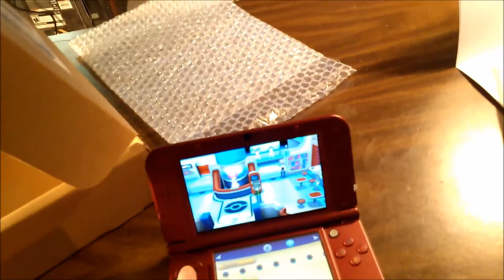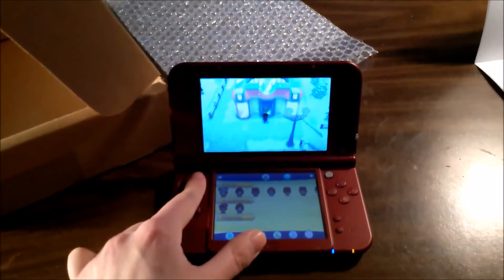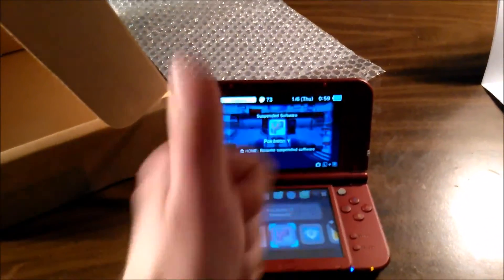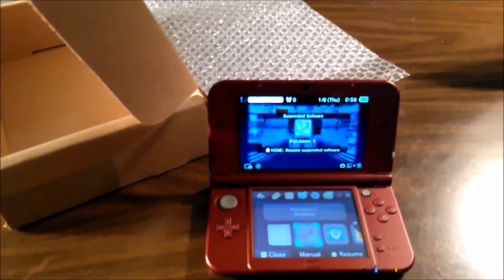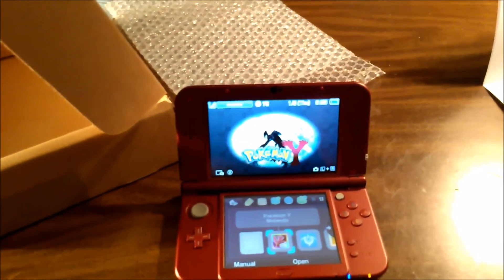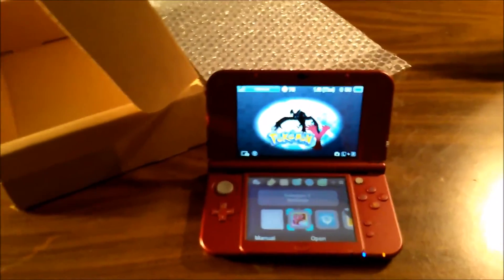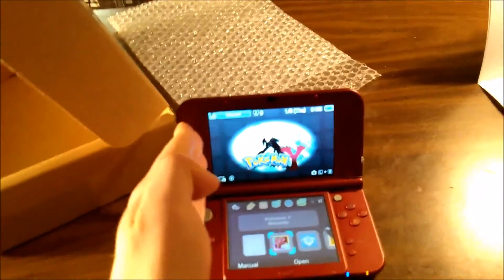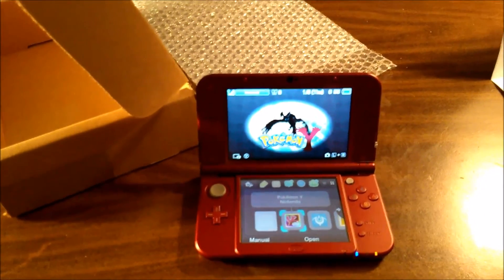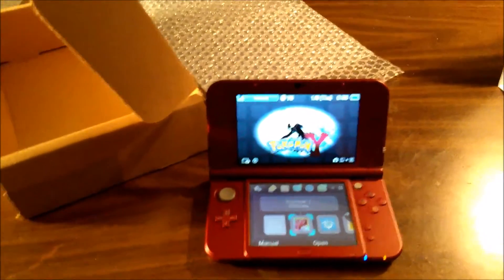Let's do one more test — just walk around in a circle briefly. Home button again — groovy, good stuff. Let's close that down. Hopefully I can still use the Eon Ticket to get Latias or Latios, I forget which one. Either way, the New 3DS XL is working properly as it should have from day one, but it's all good thankfully. That will conclude this video, thanks for watching.